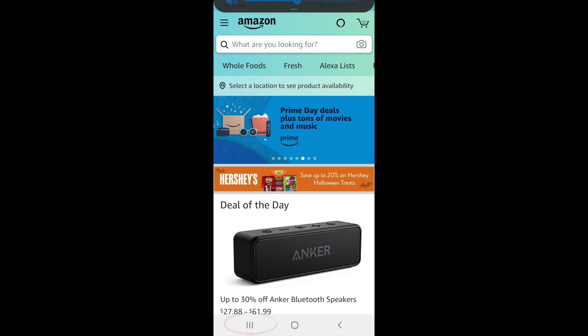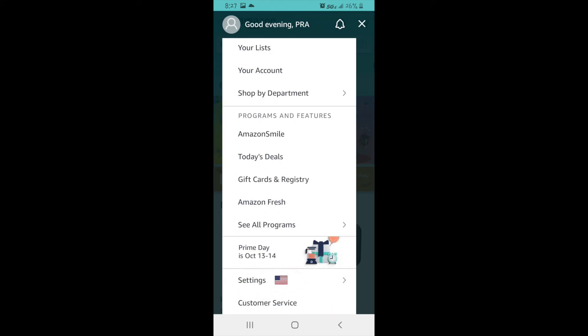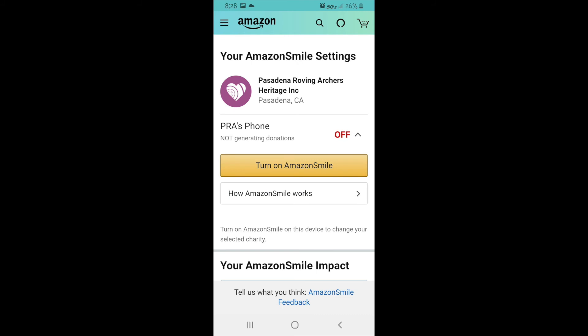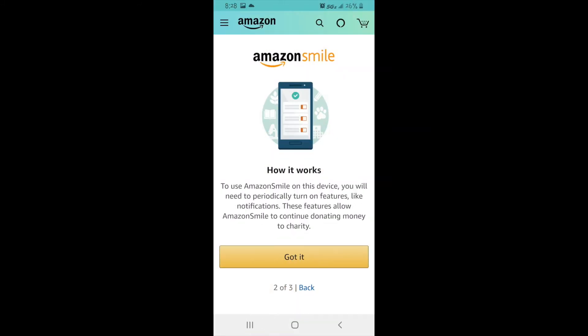If on an Android, on the bottom left corner, click on the three lines. Scroll down until you find Settings and click on Settings. Under Settings, click Amazon Smile. Click Turn on Amazon Smile. Next, it will explain how Amazon Smile in the app works. After you've read this, click Continue, and then Got It.